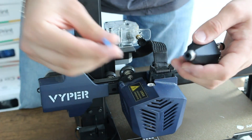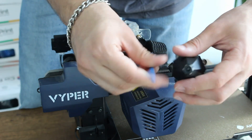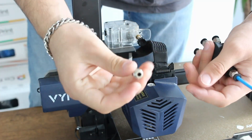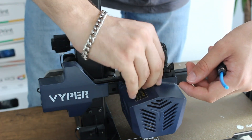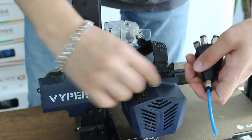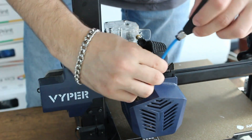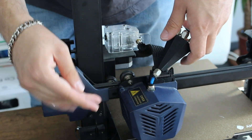The next step is inserting the blue PTFE tube to the 7-in-1 module and hotend. As you can see on the video, the open end of the blue PTFE tube must be pushed into the 7-in-1 module all the way in. And then we are going to insert the blue PTFE tube to the hotend and press all the way down.